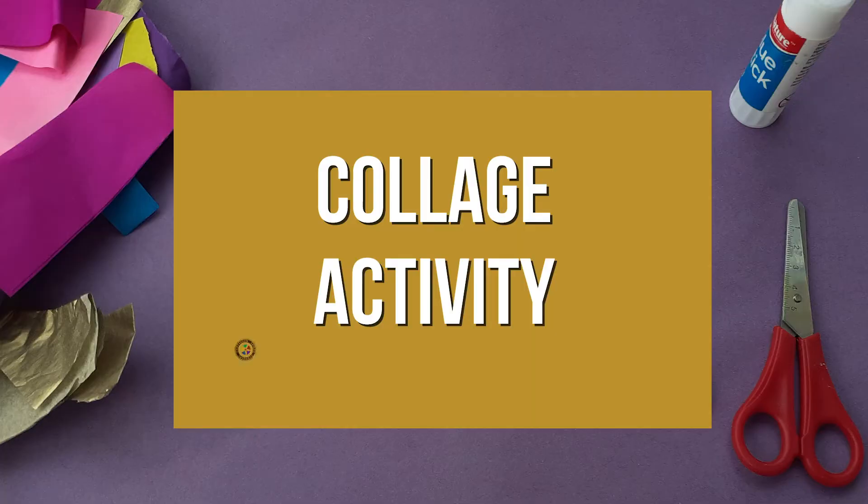Hi there, my name's Kirsty Jones and I'm a local artist based in Chippenham. Today we're going to be making a collage.